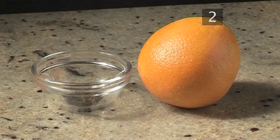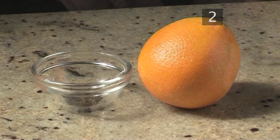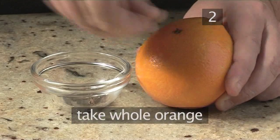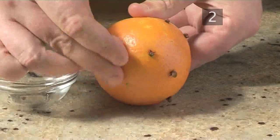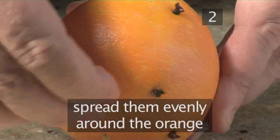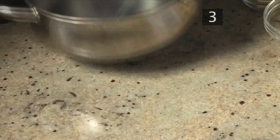Step 2: Prepare the oranges. Firstly, take the whole orange and begin to push the cloves into it, sharp end first. Spread them evenly around the orange.